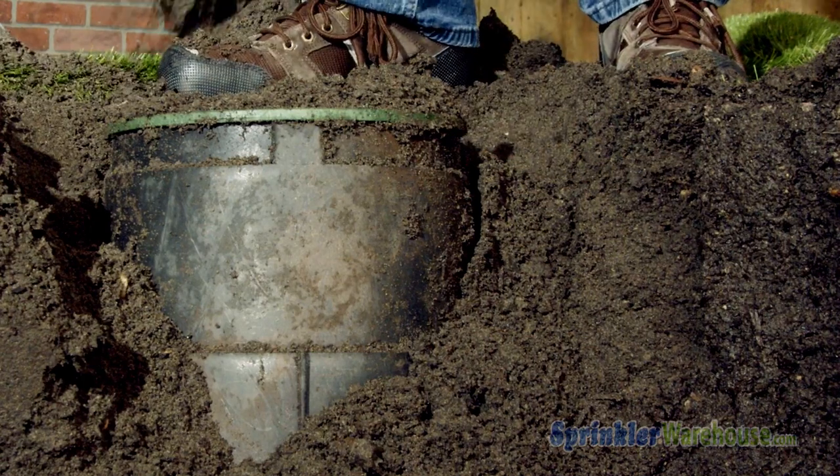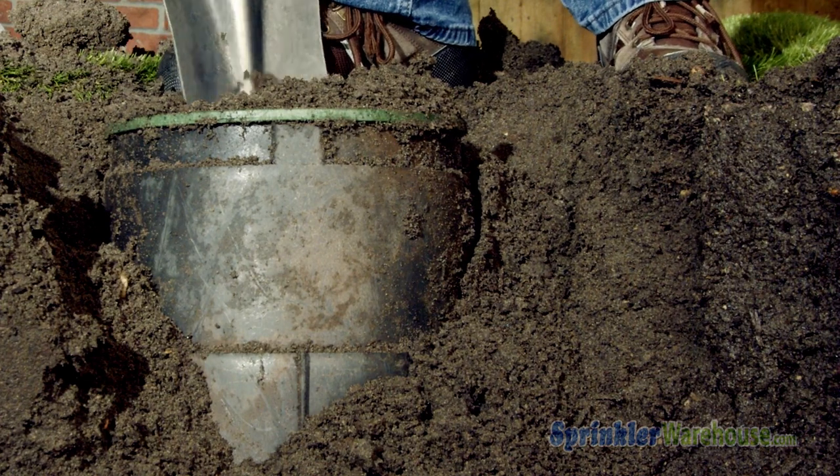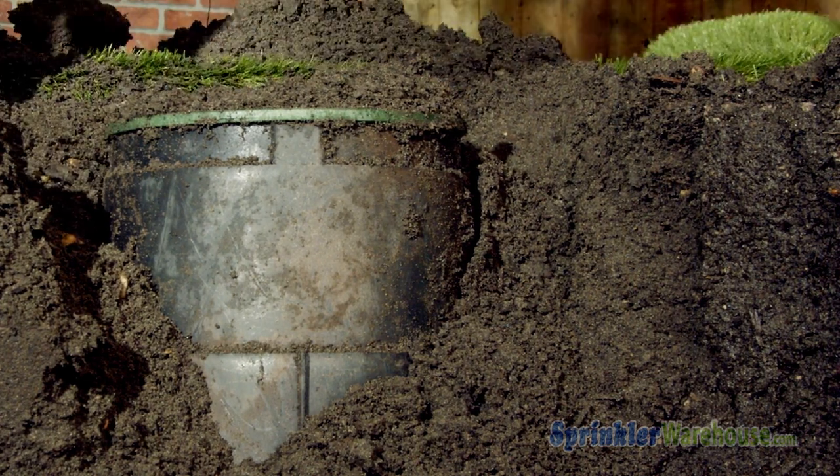Because the solenoid and diaphragm tend to wear out at about the same rate, replacing both the diaphragm and solenoid is the method we at Sprinkler Warehouse recommend. Let's get started.